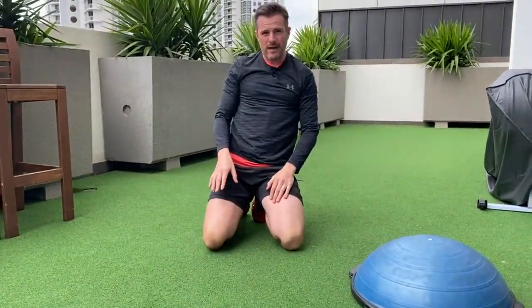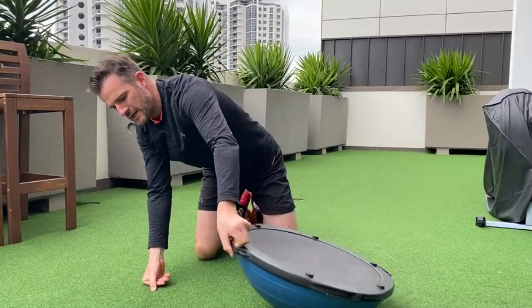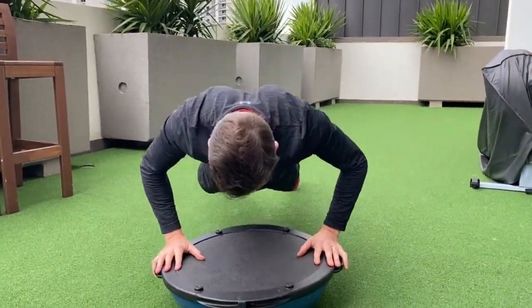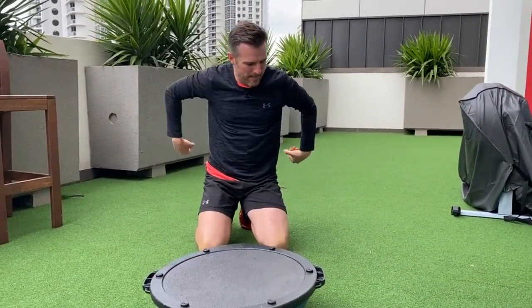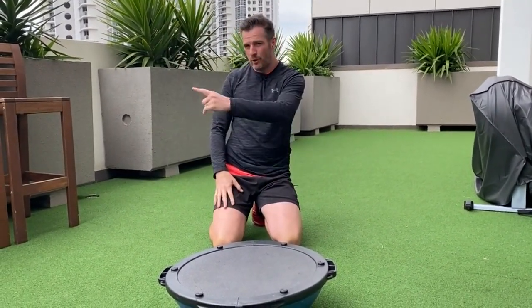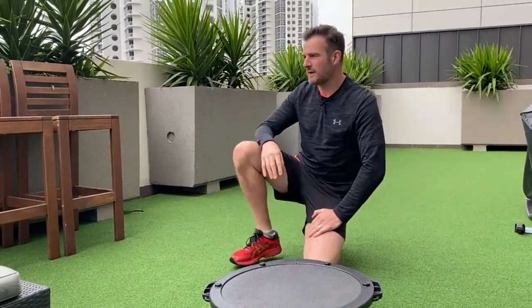Once you want to get technical and improve stability, progress to the BOSU — full push-ups on the BOSU dome. You can add a band around your back for extra load, or place a plate on your back as you advance. That's the full progression to get back to a full push-up after a shoulder injury.